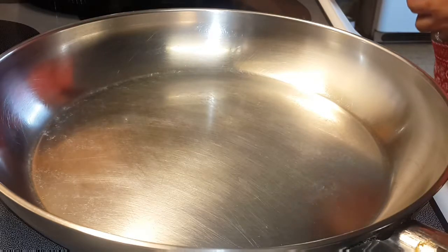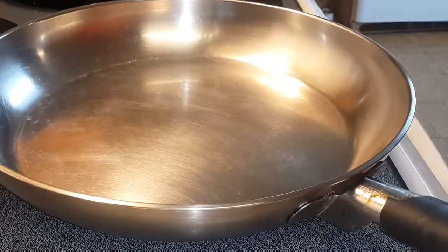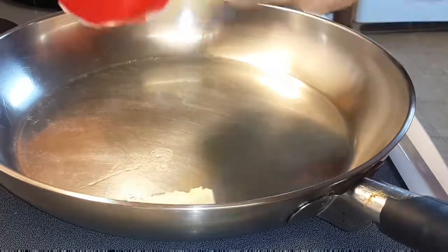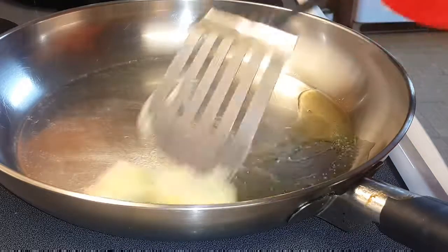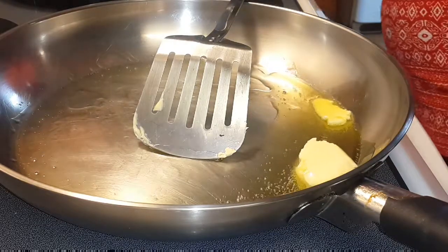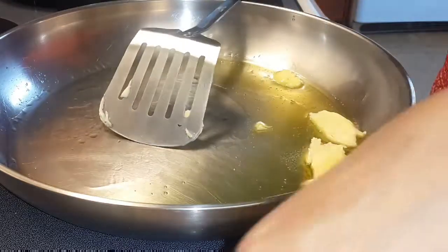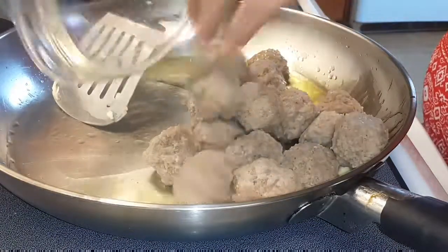I heat the pan, put the butter on, and then add the meatball. Let's get started, let's go.